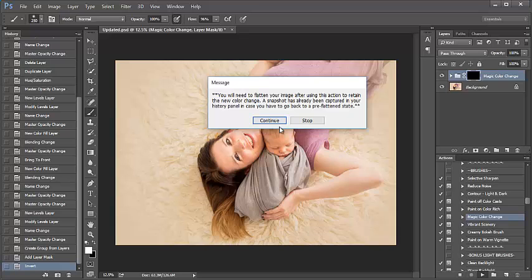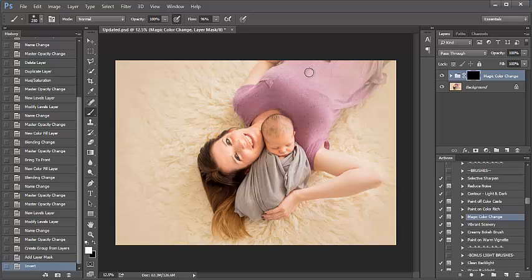Keep in mind, you can go back later on and change the color after you paint it on if you're finding that it really isn't what you had wanted. The action has run. I want to make sure I have my brush selected.